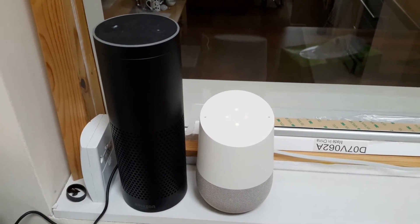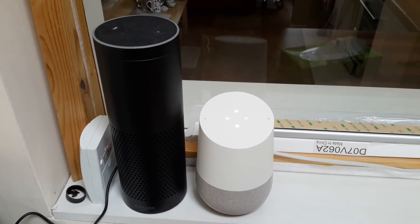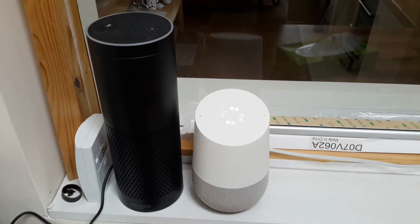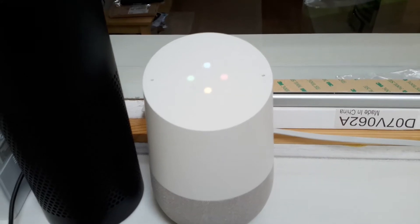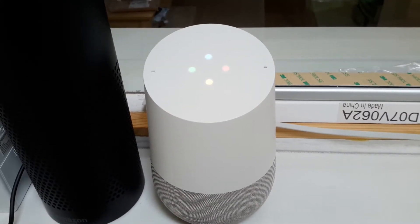Hey Google, set the downstairs nest to 16. It looks like that thermostat hasn't been set up yet. Just open the Google Home app and go to Home Control to add a thermostat.